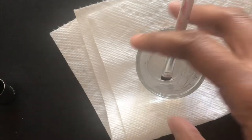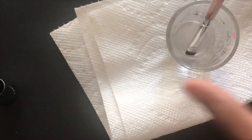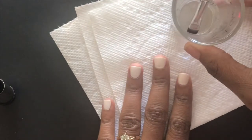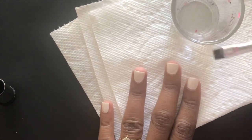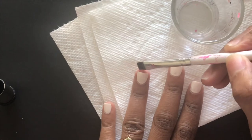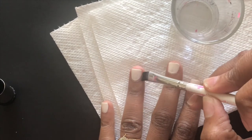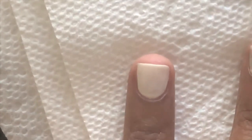Now that we're done painting our nails, if you made any mistakes or flooded your cuticles, that is okay. Now is the time that we fix those little mistakes. Here I have a little shot glass that contains some pure acetone. I also have a makeup brush — this is an e.l.f. eyeliner brush — and I also have a paper towel.